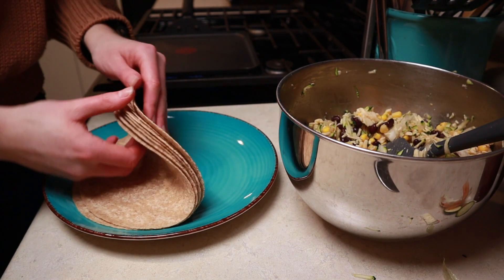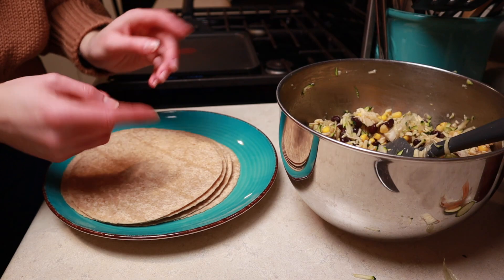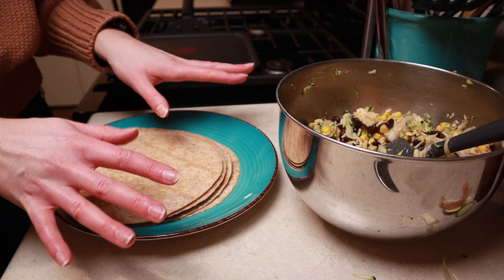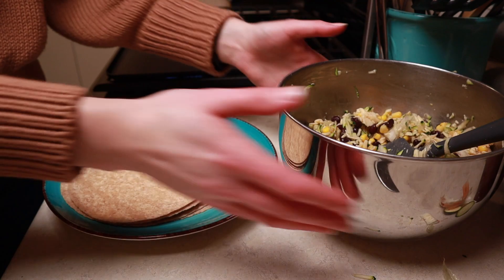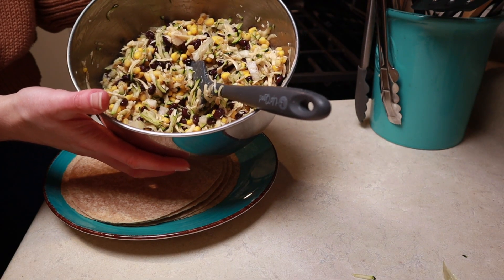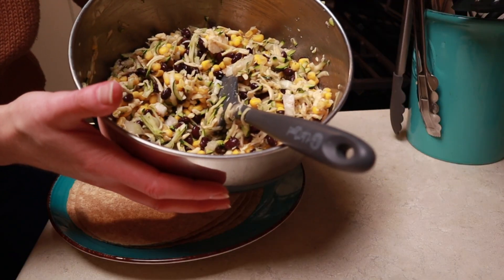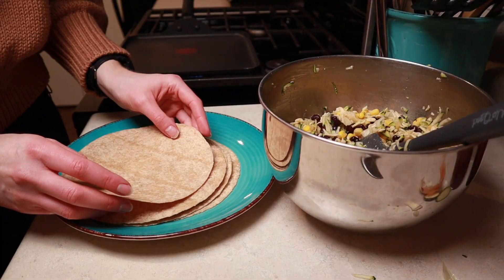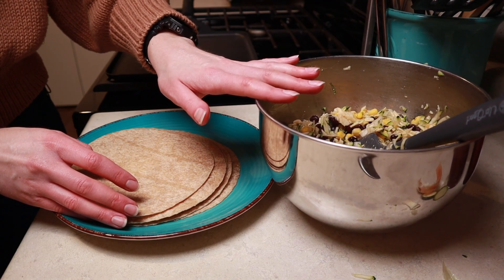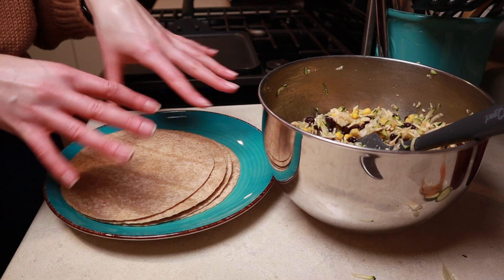I'm not sure how many quesadillas this is going to make. You can make them ahead of time and then reheat them in a skillet, on a griddle, or in a toaster oven with some foil underneath to catch drippings. Or you can just make them as you eat them — make two for yourself or whomever you're cooking for and keep the filling in the fridge for later, because this is a pretty good amount of filling. Just be forewarned the zucchini is going to release more moisture, so when you scoop some out the next time, give it a little squeeze to get out any extra liquid.